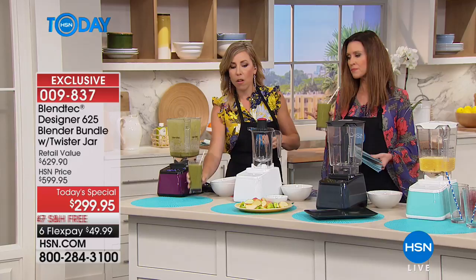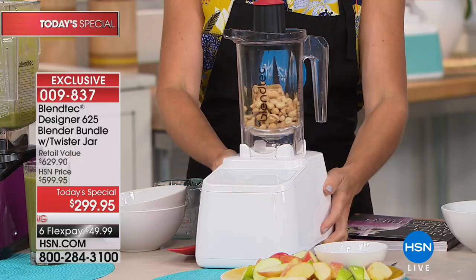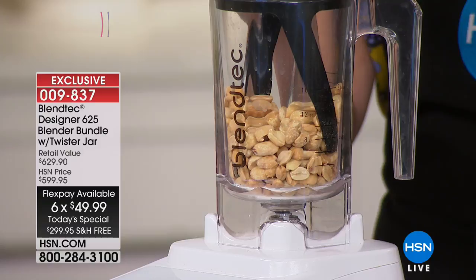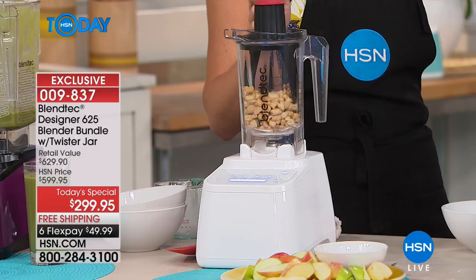This is a $120 value included today. We've sold out of Blendtec every time we've had it here. Today you're getting the Blendtec blender plus the twister jar, which can make nut butters, guacamole, hummus, and doughs. Easy way to remember when to use the twister jar: if it's thicky or sticky. I'm turning it on to make peanut butter — in about 30 seconds I'll have hot, gooey, delicious peanut butter. Although there are presets, I'm just going to dial up the speed.